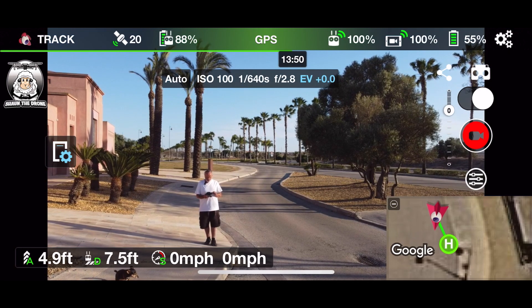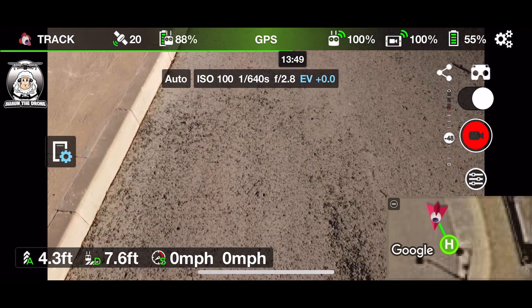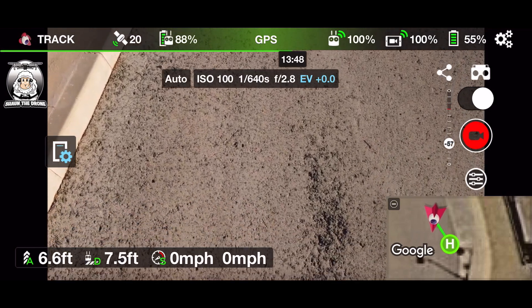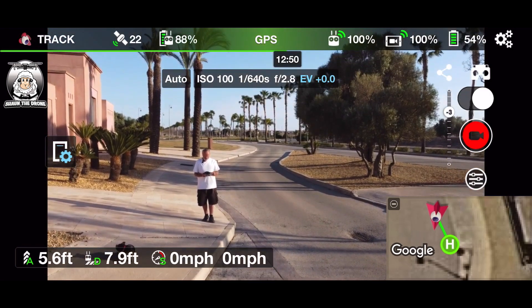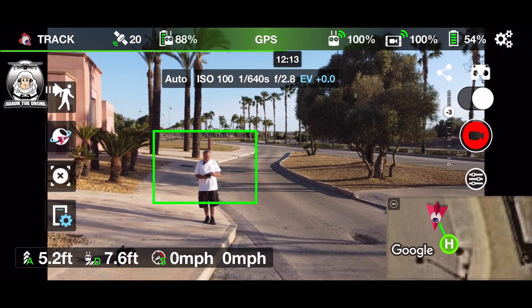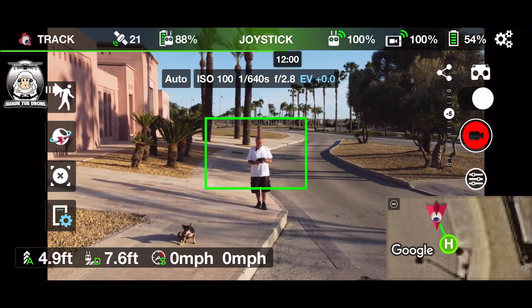That's about it for settings. All you've got to do is — the screen is pretty sensitive — draw using your two fingers a little box around yourself to set the tracking subject.